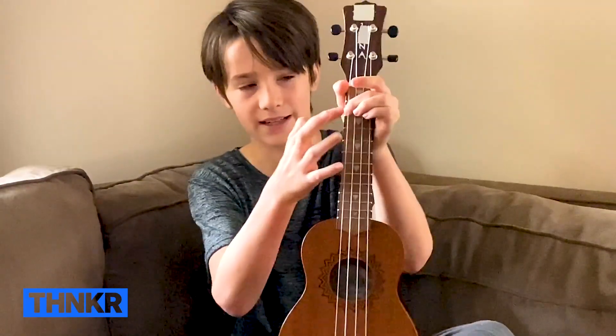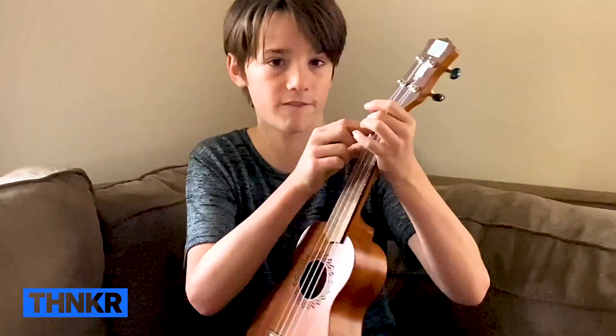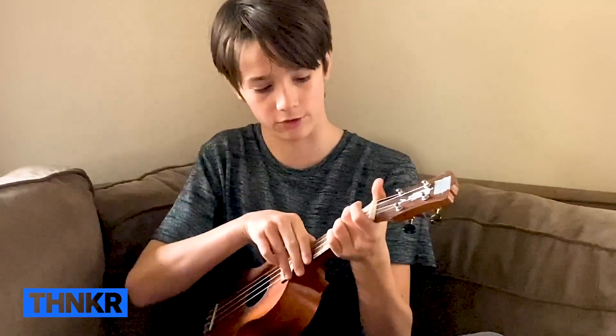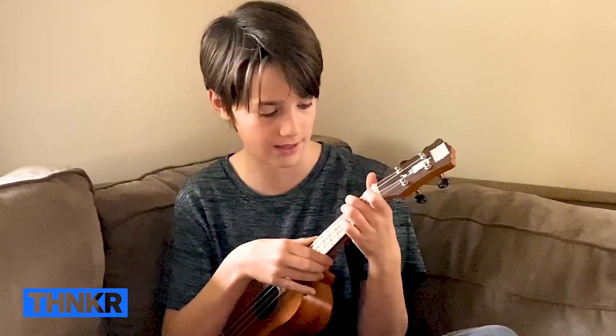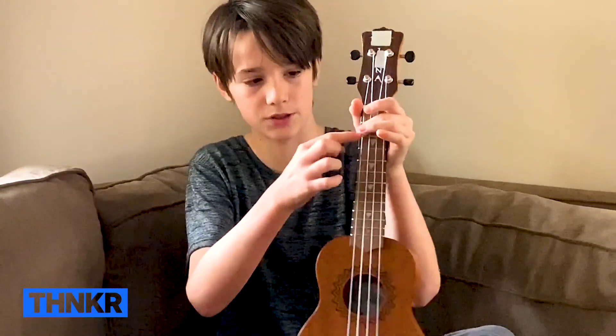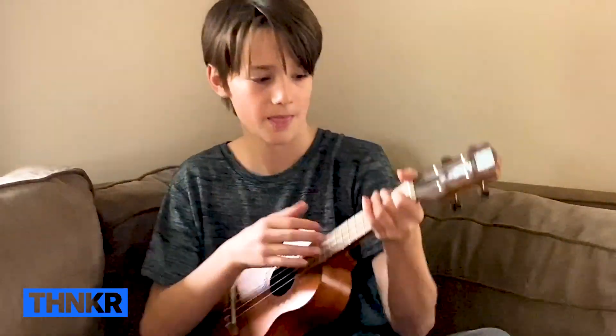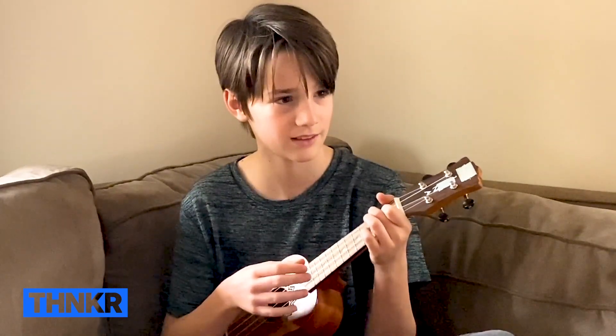So this is the A chord right here. You're just going to put your middle finger right on the second fret, first string. We're using the middle finger because we're also going to learn the F chord. For the F chord, you keep your middle finger there for the A chord position, and then put your index finger on the first fret, third string down to play the F chord.